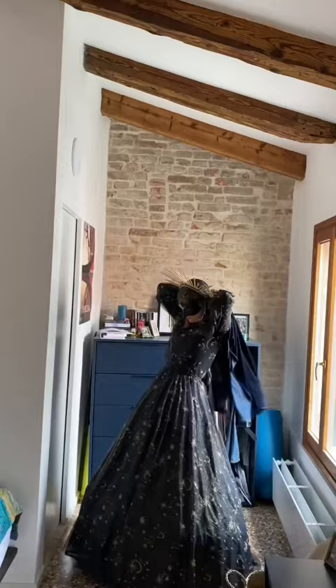Then we have a cloak for warmth because it's cold. And that is it — we are now off to go and throw confetti.